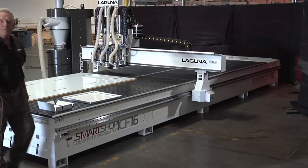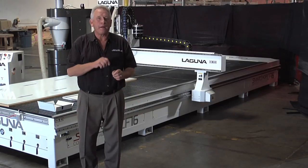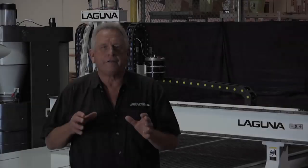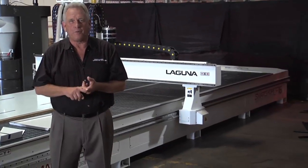This new machine is a Laguna Smart Shop CF-16. CF stands for Composite Fabricator. The 16 in CF-16 means 16 feet. This particular machine has a work table that's 6 feet by 16 feet, and you'll understand why in a minute.